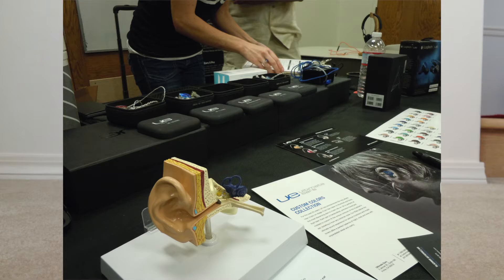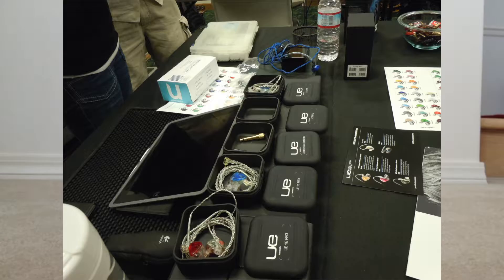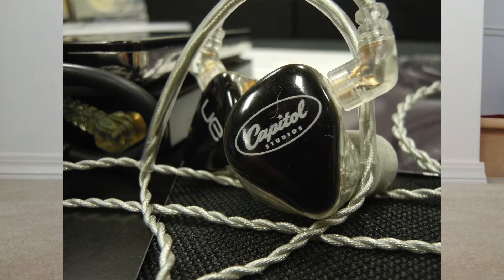Before I begin, I want to mention that at the recent Head-Fi meet, we had the opportunity to listen to the Ultimate Ears line as well, because they were part of the meet. I had the chance to listen to the Ultimate Ears reference monitor, and I was so amazed by it that I wanted to try other custom in-ear monitors from other companies. Noble Audio is one of the companies I was interested in.